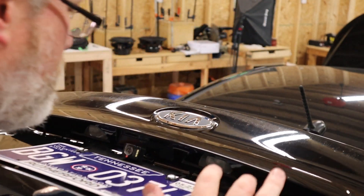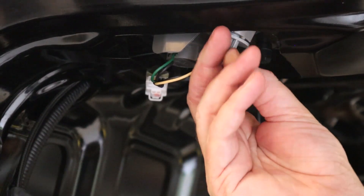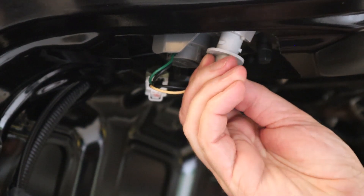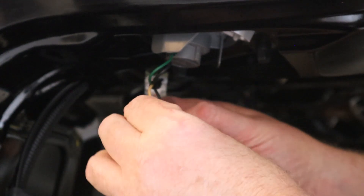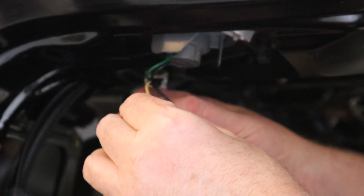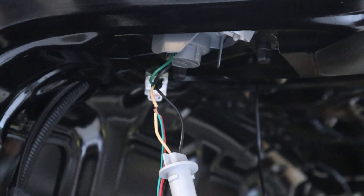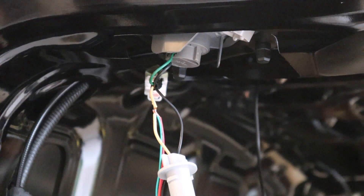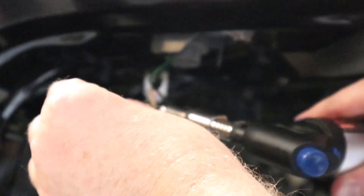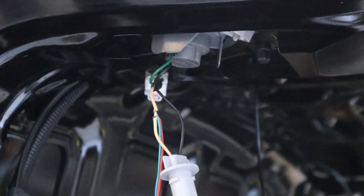What most people do with their backup cameras is find the bulb that turns on when you put the car in reverse — the backup lights — and tap into the positive wire on that bulb. This camera has two positive wires: a red one and, I believe, a green one. The positive wire here on the white bulb is the white wire. We just peel back the insulation, insert our positive wires, solder it together, tape it up, and we're off and running. We'll do the same thing on the negative side.